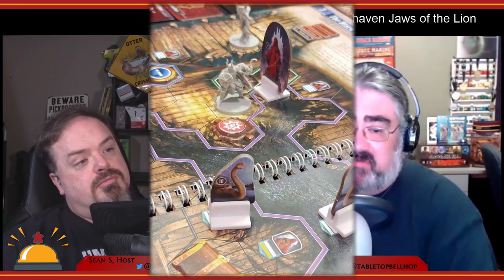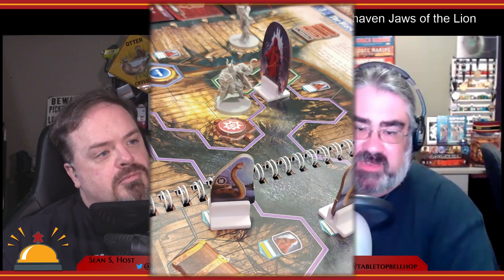All the scenarios take place in Gloomhaven, so there are no road events. The rest of the components — standees, monster tiles, element boards — are all the same as in the original Gloomhaven.